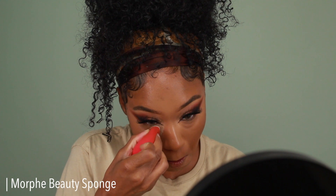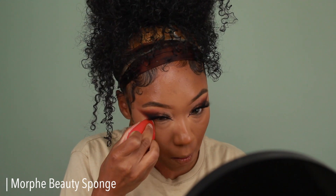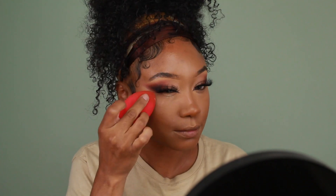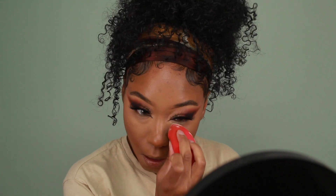To set all of my concealer, I'm using the Beauty Bakery Flower Powder in shade Cassava and pressing that into the skin using a sponge. I'm not doing any type of baking — only for the sides and the bridge of the nose. Everything else I just use a very minimal amount of product and press it into the skin until it disappears.